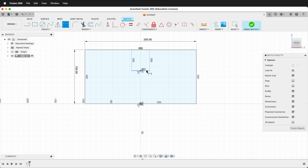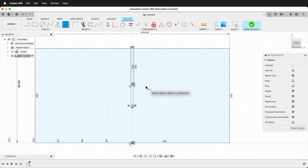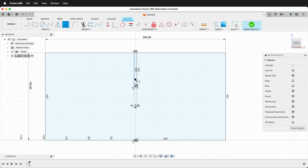Then I can press D and give this a dimension of 'Ply' — the user parameter. This way, if I change the thickness of my plywood, I can easily update this parameter. Remember, most plywood is not exact, so you need to measure it beforehand. In order to make this halfway, I'm going to press L to draw a line and then click Construction Line.